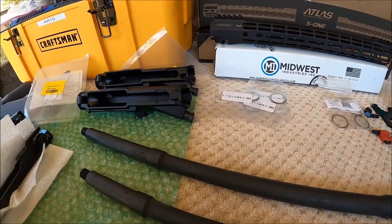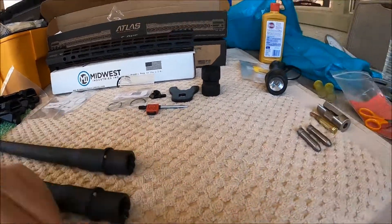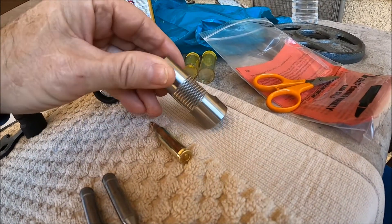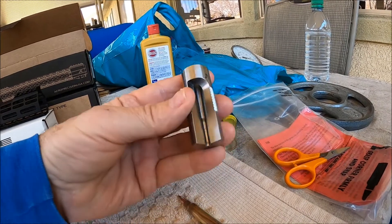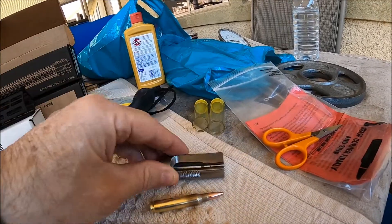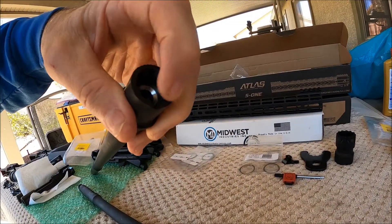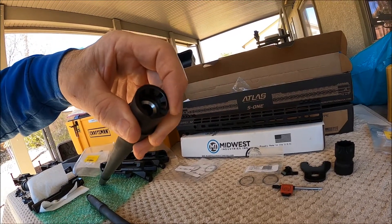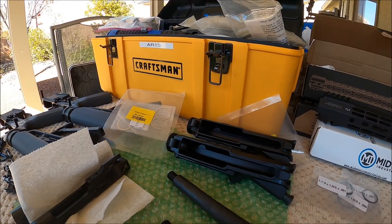Before I get into actually installing the hand guard, I need to do some barrel checks. We're going to check head spacing and check the chamber gauge. Here are my go and no-go gauges for head spacing, and this is my Sheridan Engineering chamber gauge machined to minimum SAAMI specs. I'm also going to check the M4 extension cutouts, put those in the receivers, and make sure those line up. Once we get the barrels and feed ramps checked, we'll start putting this thing together.